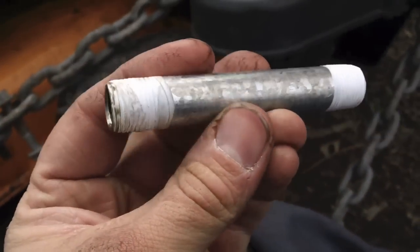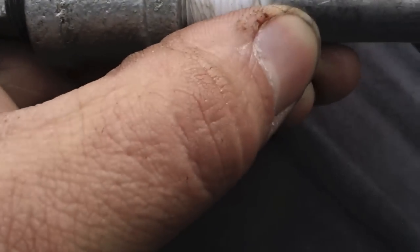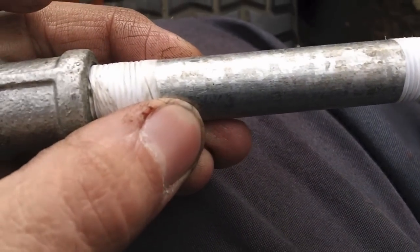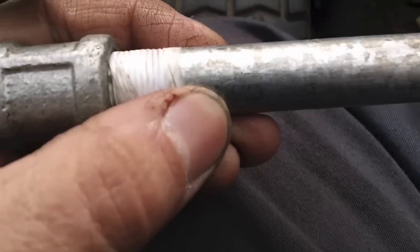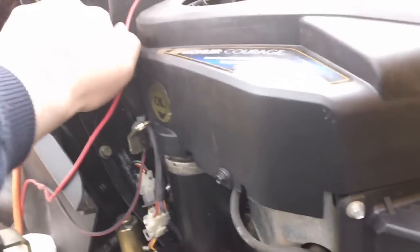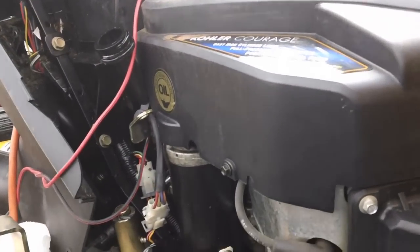Alright, now we've got both ends of the 4-inch galvanized pipe threaded. I'm going to go ahead and thread on the coupler on one side, then use the coupler pliers around the coupler to screw the whole nipple into the block — the whole assembly. Alright, there's the new drain set up, nice and snug on there. That's tight on there. We're going to fill it with oil and see what happens.